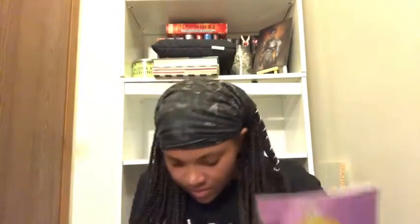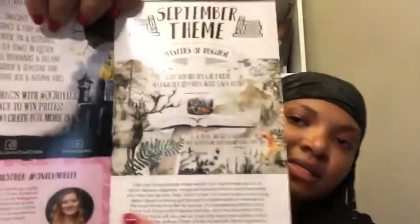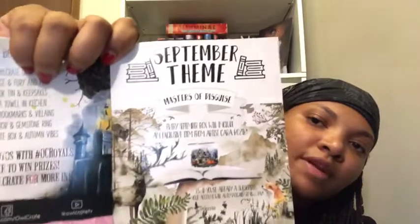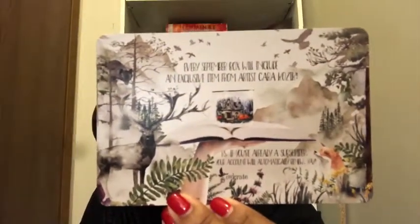Then there's the monthly booklet that comes with it, which is really interesting. It shows info about Tracy Banghart and gives a comparison of the original versus the exclusive OwlCrate cover. It has a word search, goes into detail about what's in the box, talks about the August box photo challenge, and then shows the September theme — Masters of Disguise. Every September box will include an exclusive item from artist Kara Kozak, and it looks like she made a mug for them. I'm definitely going to get that September box — I can't wait.